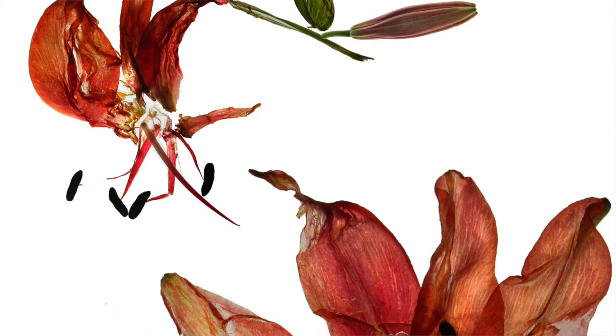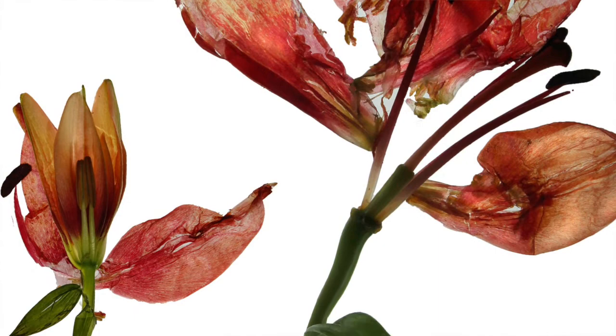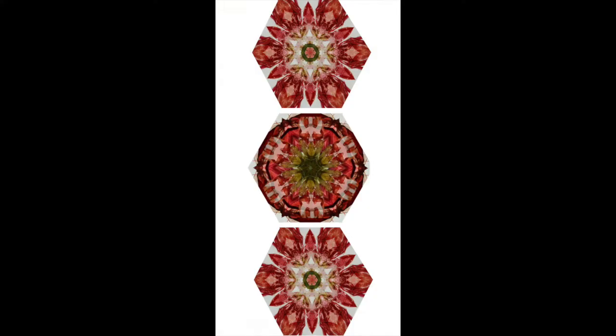So I went to the market and bought a bunch of lilies, pressed them, and started taking photographs. Flowers generally represent life, transitory youth, and vitality. When the flower is broken, its delicate, fragile aspect stands out more and is emotionally provoking.